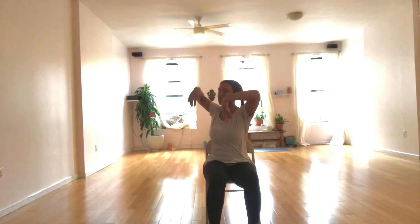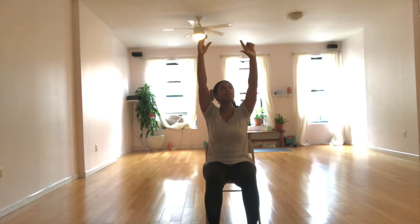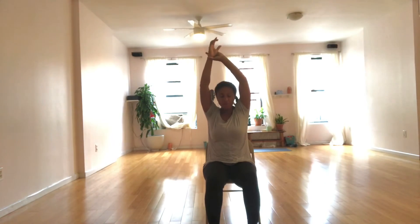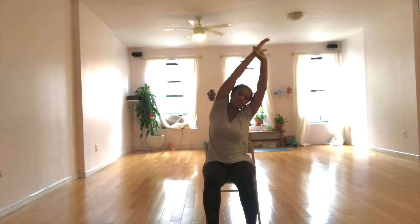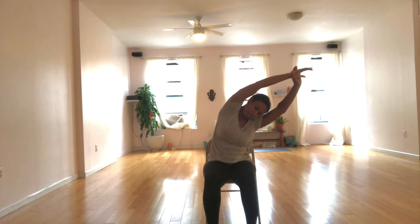Inhale, arms by ears. Center yourselves. The index finger and thumb of your left hand will loop around the right wrist. Deep breath in to lengthen. Press down through your right hip and gently fold to the left. So we're opening the right side body. Just breathe into your ribs.